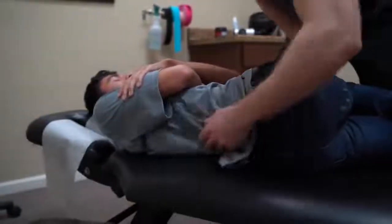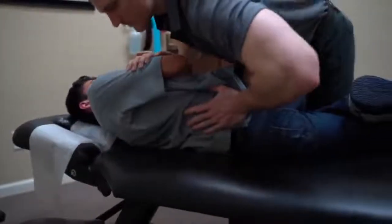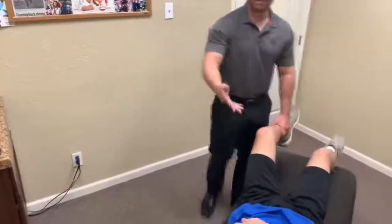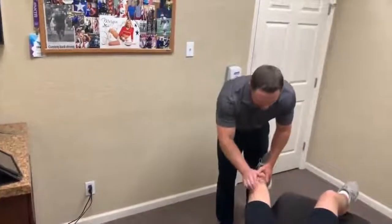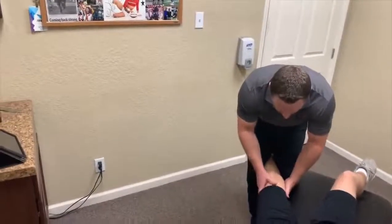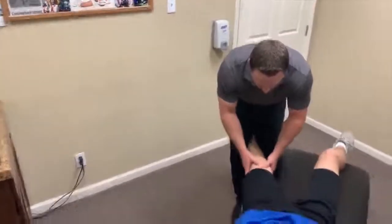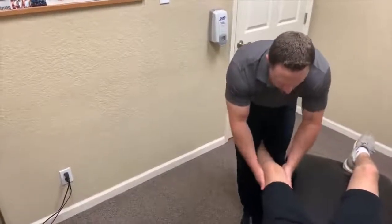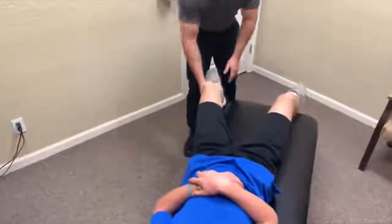Let's go that side. Good. Alright, let's go on your back. We do it all here in the office — rehab, soft tissue work, adjustments. Just keep it relaxing. Gonna pull the leg down. Good. Feel okay on your hip? Yes sir. Good.